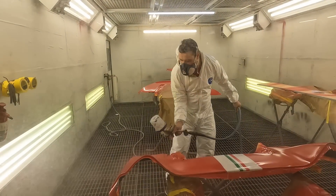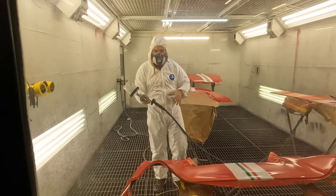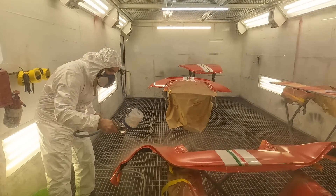Straight into the booth is our first batch of panels — they've already been sprayed Rosso Scuderia. We've applied the stripe and now we are just giving it that final coat of lacquer to make these things absolutely pop.